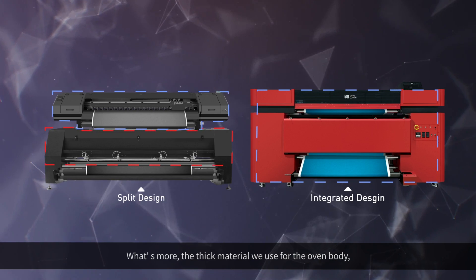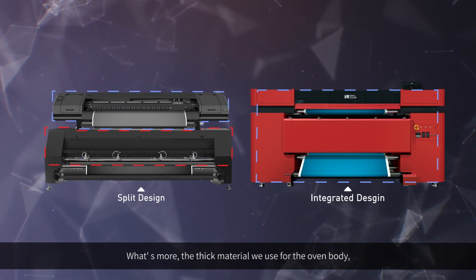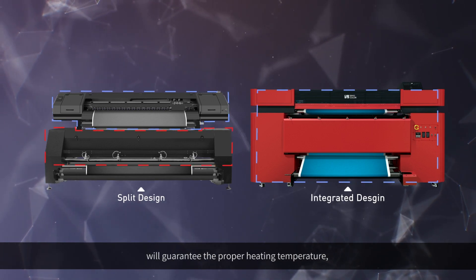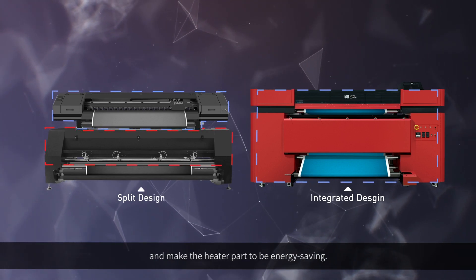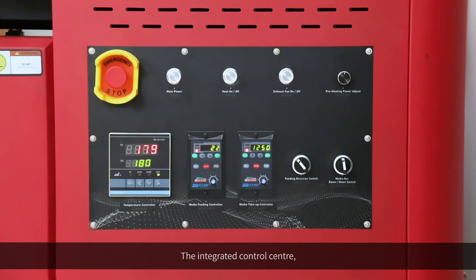What's more, the thick material used for the oven body guarantees the proper heating temperature and makes the heater part energy-saving. The integrated control center helps you do basic settings conveniently and efficiently.